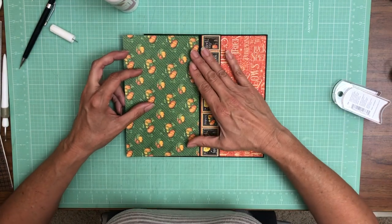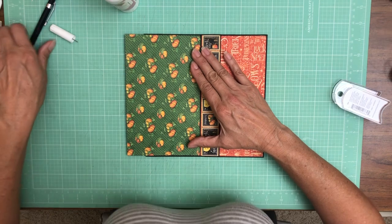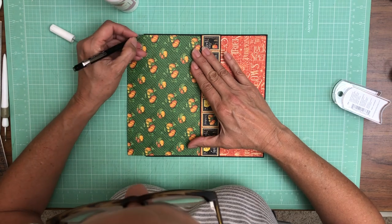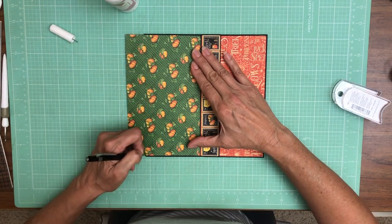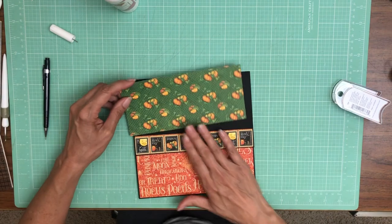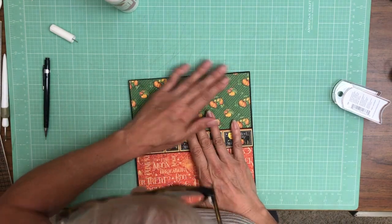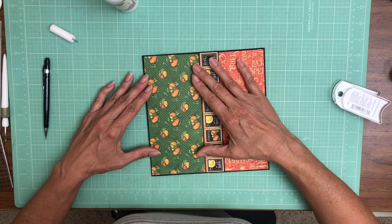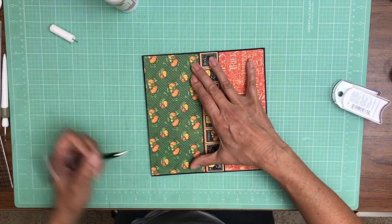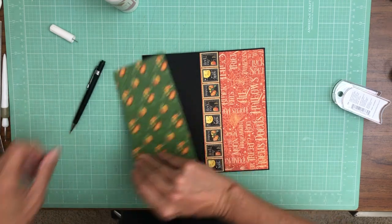Now we are ready to measure this because it's going to be trimmed to fit. It looks like it's a little bit crooked so I'm going to take a tiny bit more off one side.